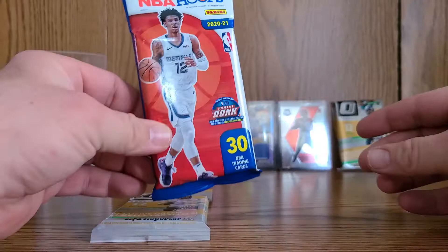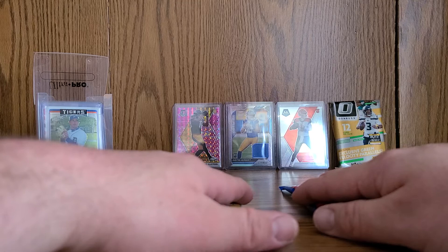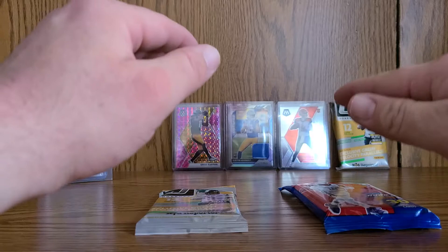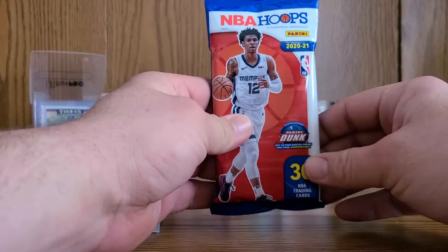What's up gentlemen, today we will be ripping NBA Hoops fat pack and Donruss Optic fat pack, both acquired at retail. After a while of trying to get these things at retail, we finally have them. We have a lot of packs to rip — this is just the beginning. Feel free to drop a like, subscribe, and comment if you want to talk cards. My name is Nick, welcome to the channel — let's get right into it.